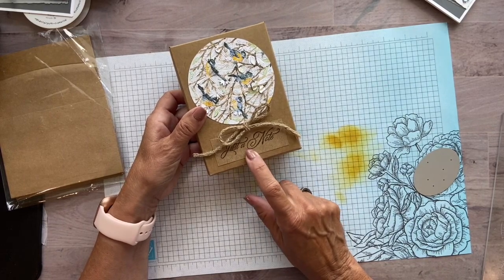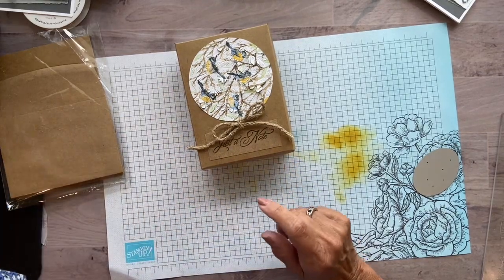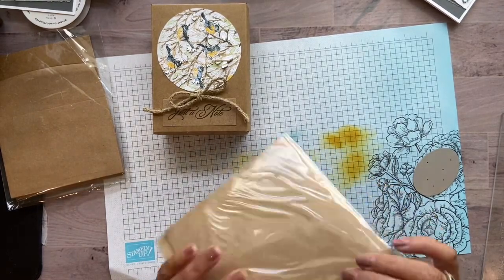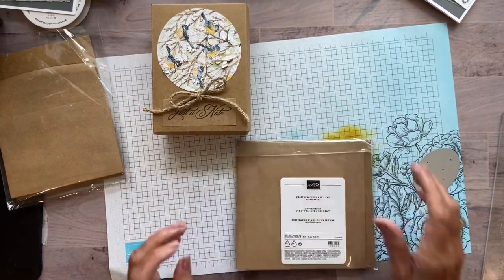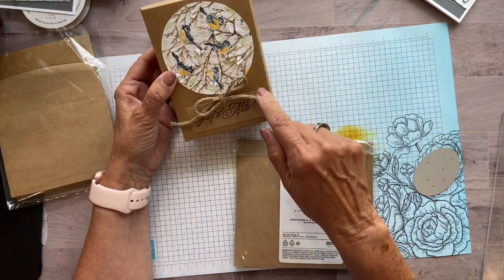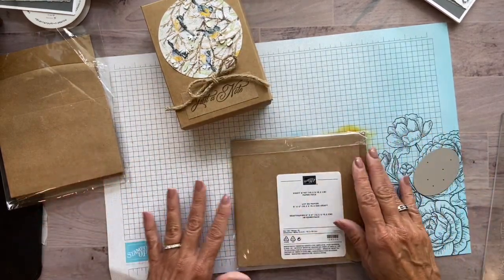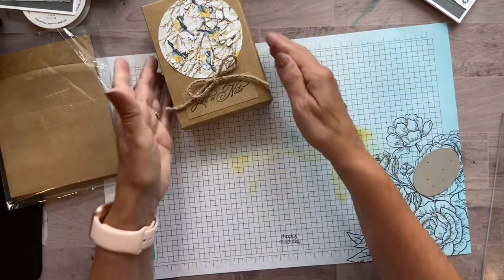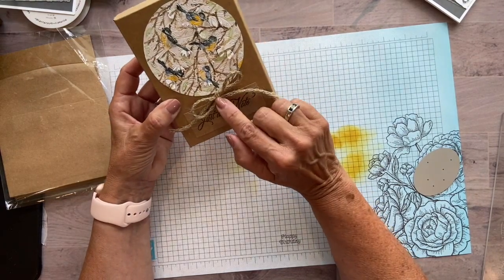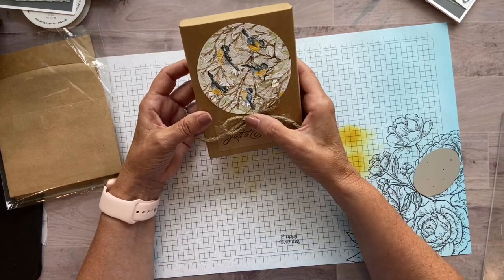What I did here was I stamped — this was from the Go to Greetings — I stamped it on a piece of craft paper. Did you know that we actually have six by six craft paper? You could have stamped 'just a note' right onto the box before you put it all together while it was nice and flat, or just use this — I don't think you can really tell the difference. And this was the silver twine that was from the new catalog also.